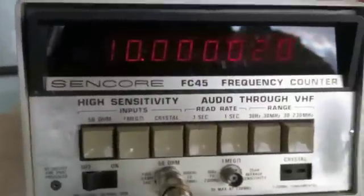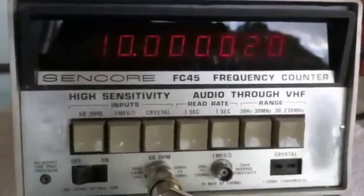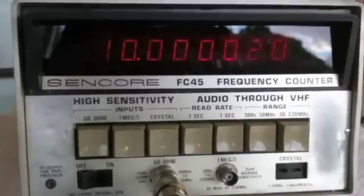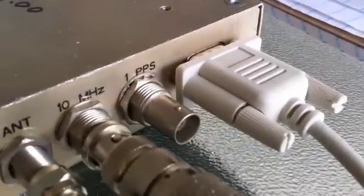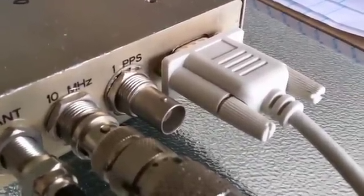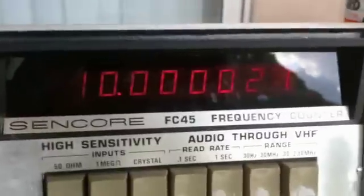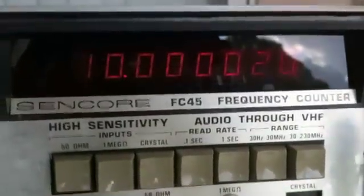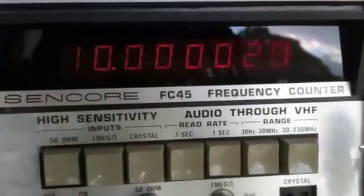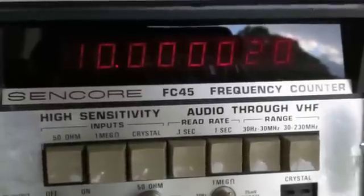So what I'm going to do is modify this frequency counter — add a jack on the back, cut a few traces — and feed in the pulses-per-second square wave, kind of like a digital circuit signal, into the back of this. Then I'll shut off the internal crystal and use the GPS one, so it'll always be accurate.